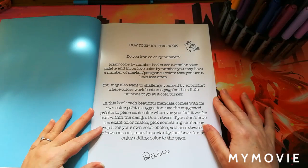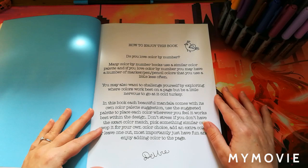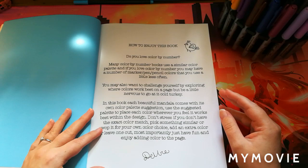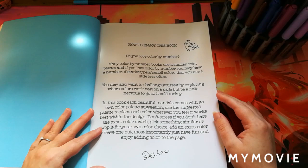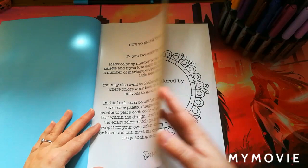The book explains how to enjoy it: do you love color by number? Many color by number books use a similar color palette, and if you love color by number you may have marker, pen, or pencil colors you use a little less often. In this book, each beautiful mandala comes with its own color palette suggestion. Use the suggested palette to place each color wherever you feel it works best within the design — don't stress if you don't have the exact color match. Just have fun and enjoy adding color to the page.